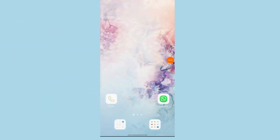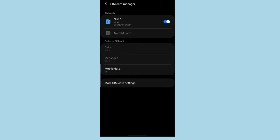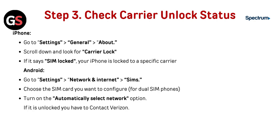For Android, go to Settings, then Network and Internet, then go to SIMs. For a Dual SIM phone, choose the SIM card you want to configure and turn on the Automatically Select Network option. If your device is locked, you will need to contact your respective service provider to unlock it.